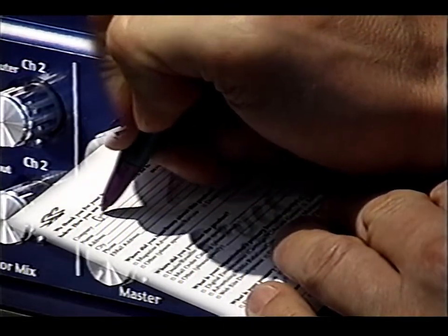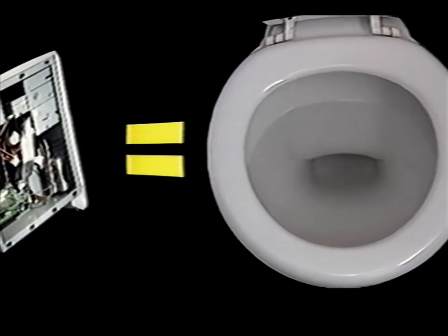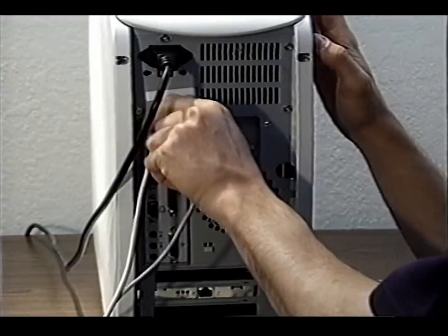The first thing you have to do, after you fill out and mail your registration card, is open your computer and install the Solo PCI card. Don't be afraid — thousands of folks have done it. But if opening your computer makes you queasy, or if you don't trust yourself with a screwdriver, then by all means hire a technician or a computer-savvy friend to help you.